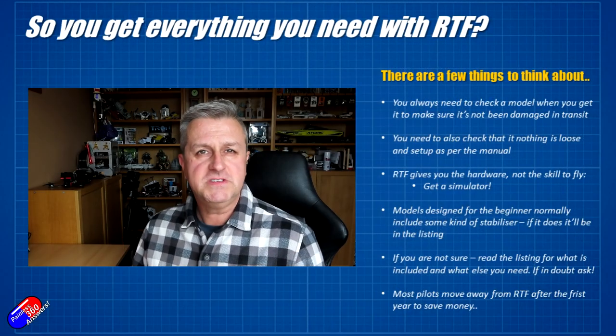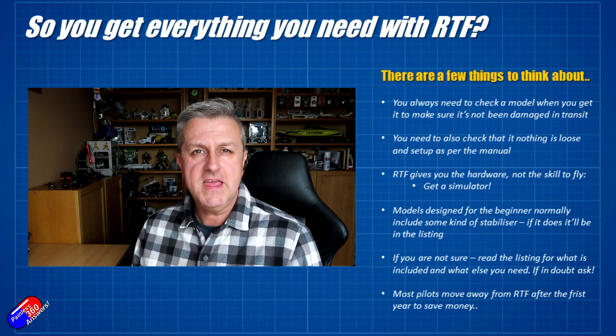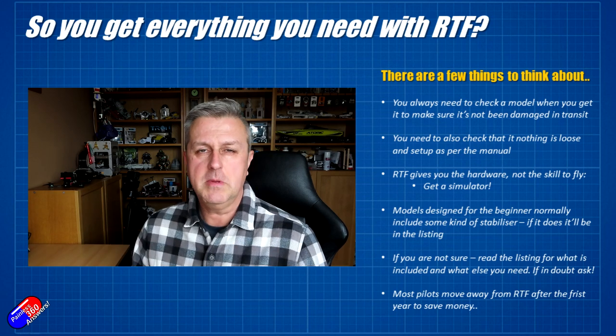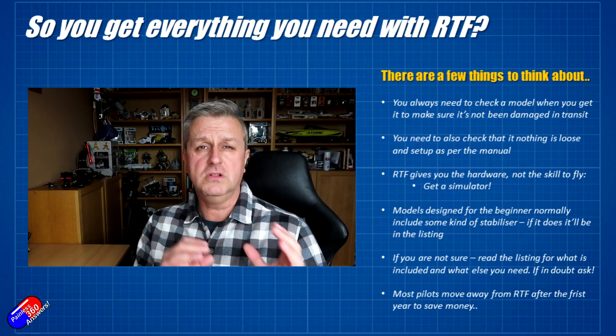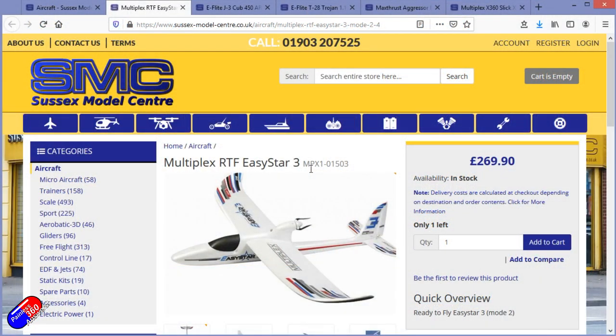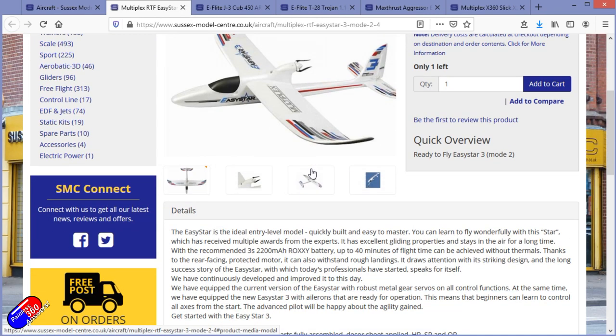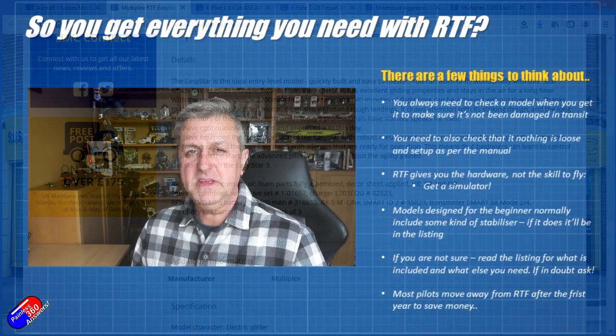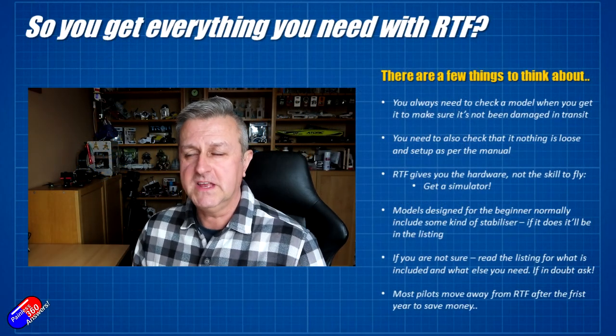If you're starting out in the hobby there's a very good chance that you'll start with a ready-to-fly model that comes with everything — the model, the battery, the charger, the radio, the receiver — and will have all the servos and linkages all set up inside. It's a great way for somebody coming into the hobby to get everything they need in one single box.